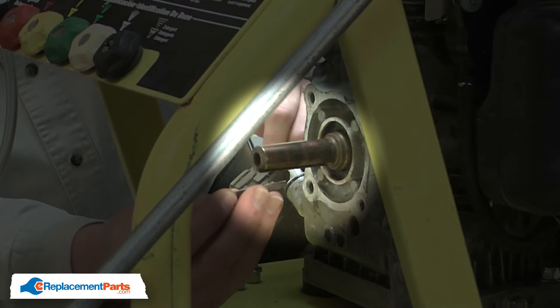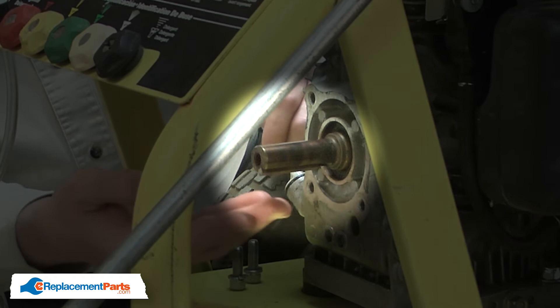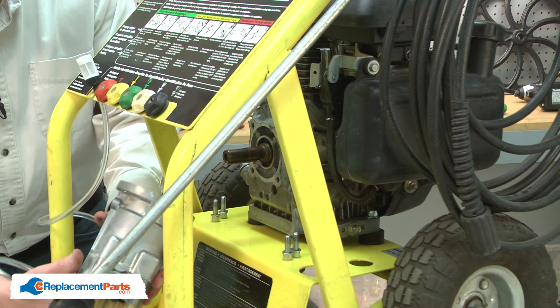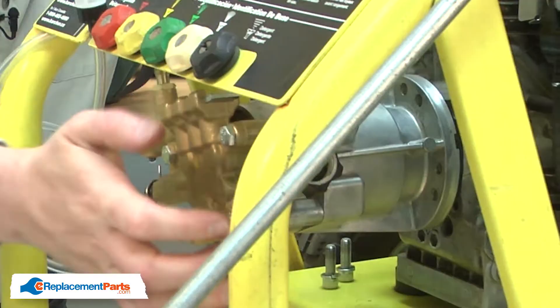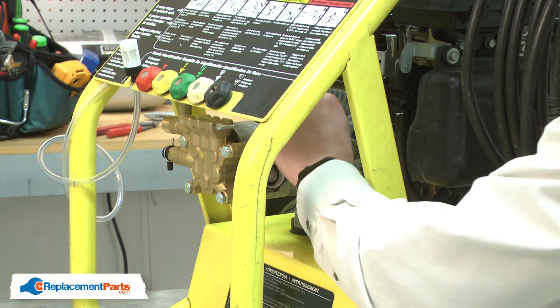To reinstall the pump, first I'll need to reinstall the key onto the motor shaft. I'll align it with the keyway and now I can install the pump. I'll align the keyway on the pump shaft with the key on the motor shaft and then slide the pump into place. I'll finish by securing the pump.